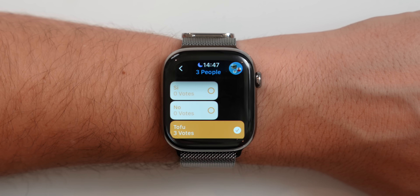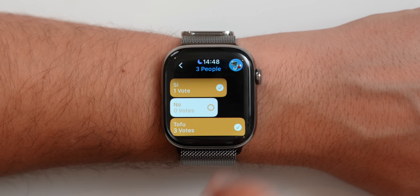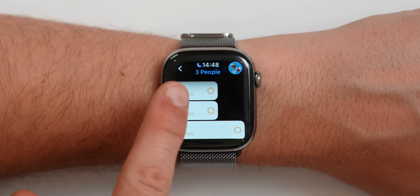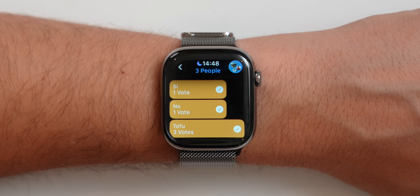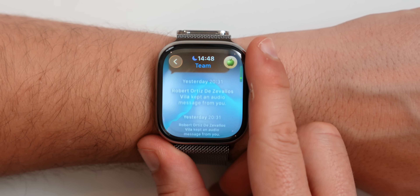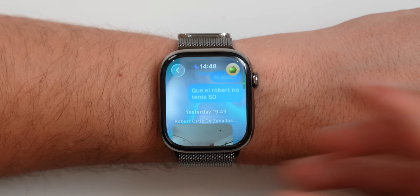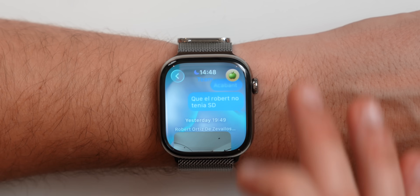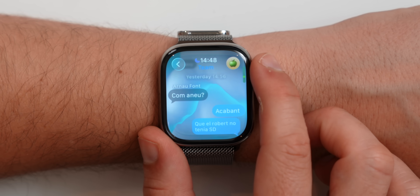iMessage has also gotten tons of new features, like the ability to have polls and vote per pause inside Apple Watch — for example, choosing where to go eat tonight — and it moves dynamically depending on the votes. There are also wallpapers now inside iMessage, a new feature from iOS 26. Whenever somebody changes a wallpaper on the iPhone, you'll also see it in Apple Watch, and it looks absolutely stunning on the watch.